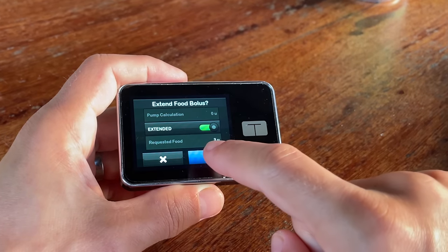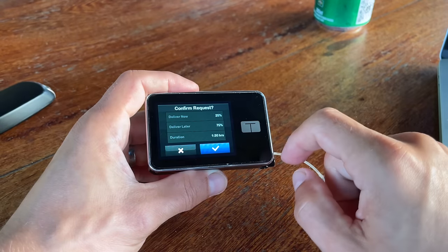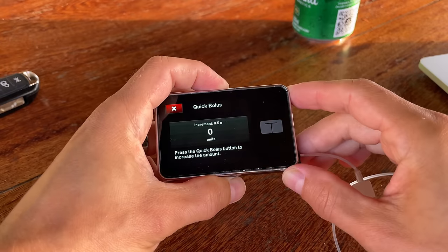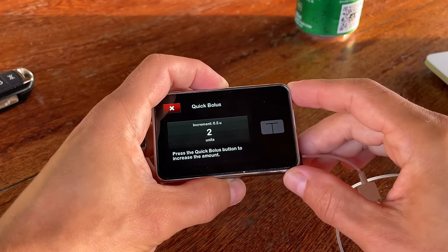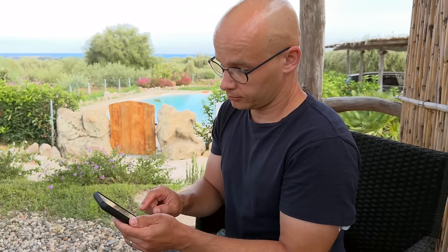One thing I love about T-Slim X2 is the extended bolus feature — I can tell the pump what percentage of the bolus to deliver right away and what percentage to deliver later over a defined period, even while in auto mode. If you've ever eaten pizza you know what this is good for. Omnipod 5 doesn't have the extended bolus in auto mode — it's only available in manual mode. They say the Smart Adjust algorithm is smart enough to handle slowly absorbed meals, but I'd definitely like more control over this. T-Slim X2 also has a quick bolus you can initiate without looking at any screen using the top button while the pump stays in your pocket. With Omnipod 5 you always have to look at the controller screen when giving a bolus, but this isn't a big deal for me.